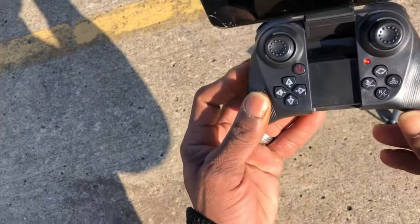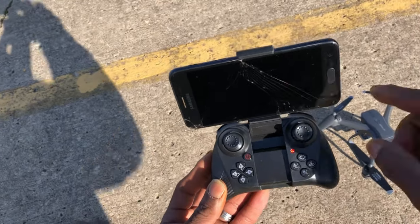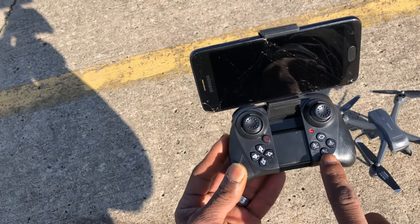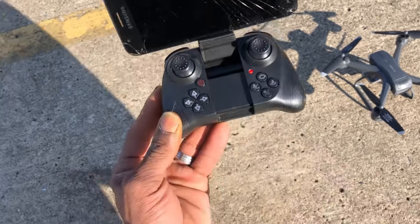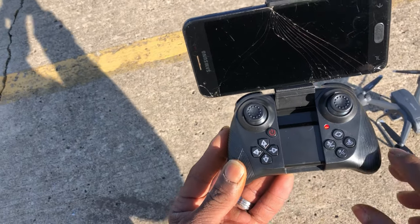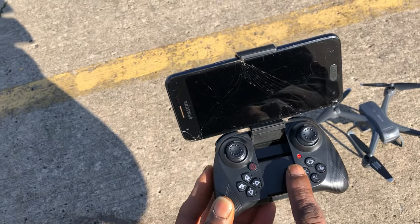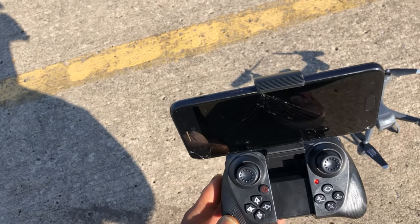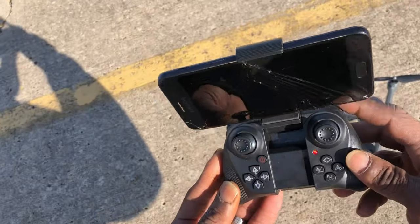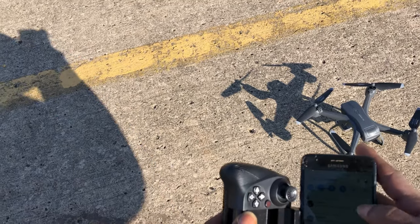Looking at the buttons, you do have your traditional trim buttons — front, left, right, and back trim. This little circle button is a trick button: short press it does a 360, long press it does a funnel. You have your automatic takeoff and land button. This bottom button — long press is level calibration, short press is emergency shut off, so make sure you don't accidentally hit that while flying because it will shut off the motors. Short press the other button is one key return, long press is headless mode. You've also got 360 flips, rates, and a power button. Three triple-A batteries power this guy.